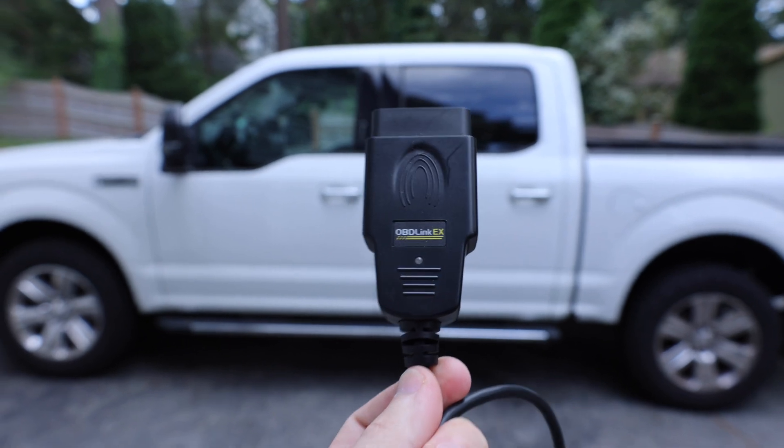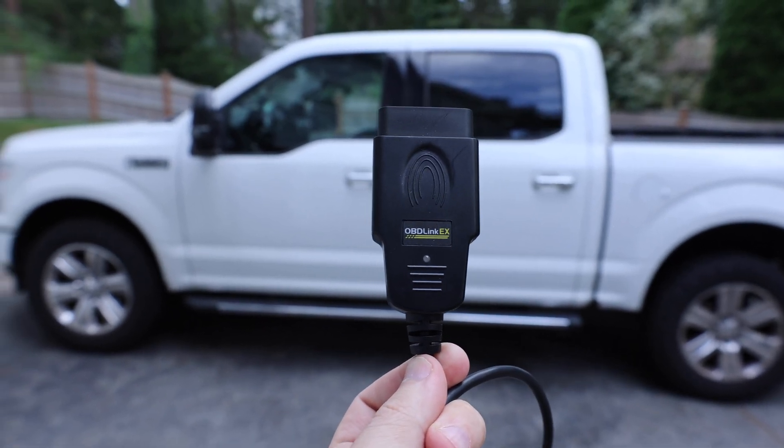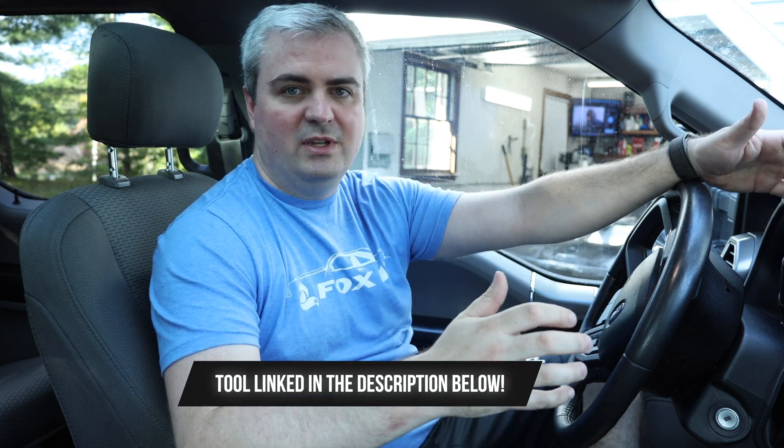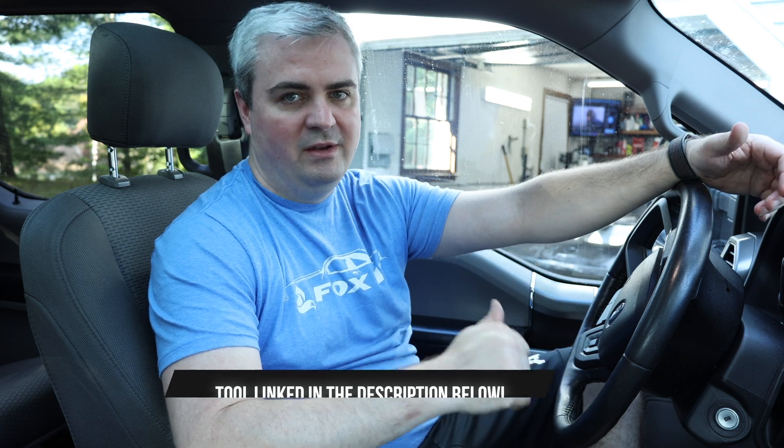The second thing you're going to need is an OBD link. This OBD link plugs directly into your computer and the other end plugs into the OBD port of your truck. It's important to get a good one that you know is going to work — I'll link one in the description below. This is the one I've been using on all of my vehicles and I've never had an issue with it. With this all set up and the right driver installed, let's go ahead and open up FORScan and look at how we're going to make these changes.